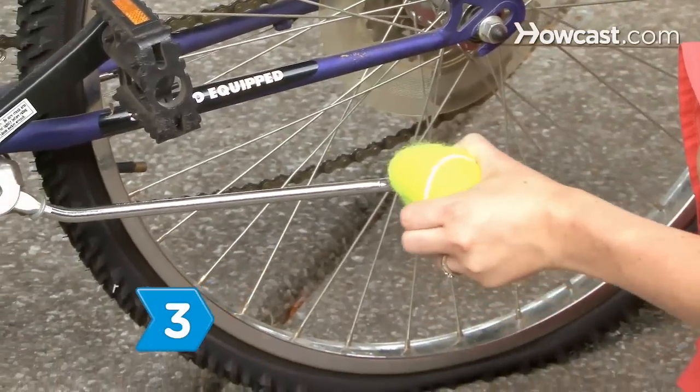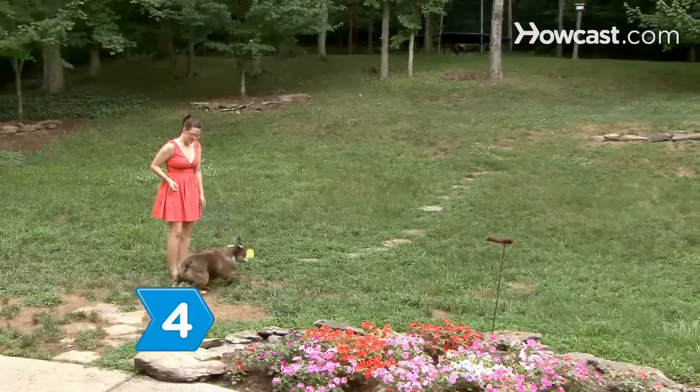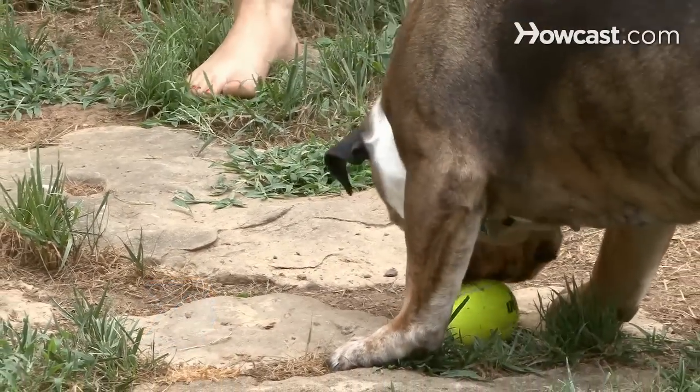Step 3: Prevent your bike from sinking into mud or grass by sticking a ball on the end of the kickstand. Step 4: Donate them to an animal shelter for the dogs to play with.